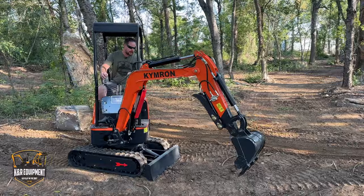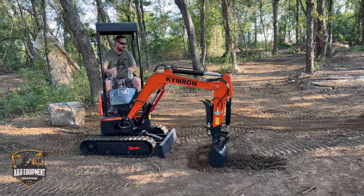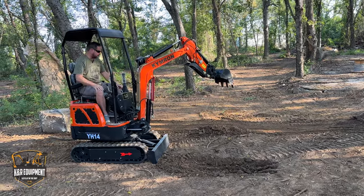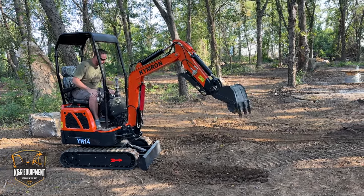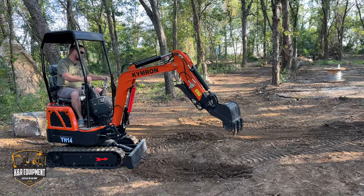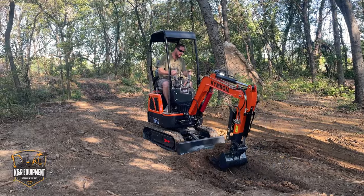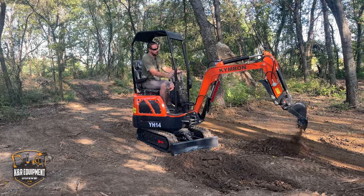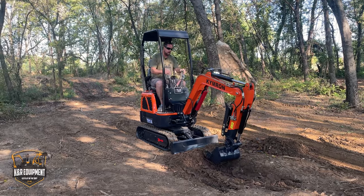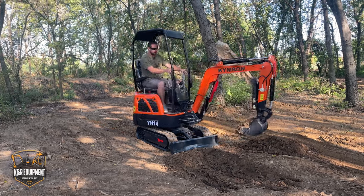You can tuck that boom all the way over, hit that switch, go back over to cab rotation. If there was a wall right here, we'd be digging right up against it — the tracks would be out of the way. We'll get her straight and dig right out in front of me. Look at that — this machine goes right in for the kill, cuts the dirt just fine.